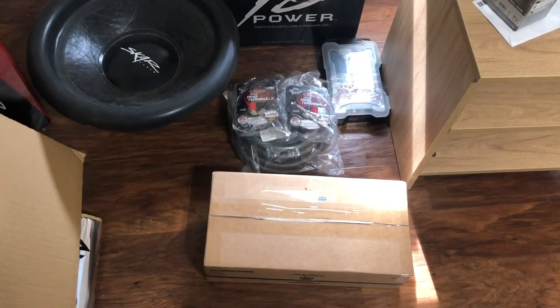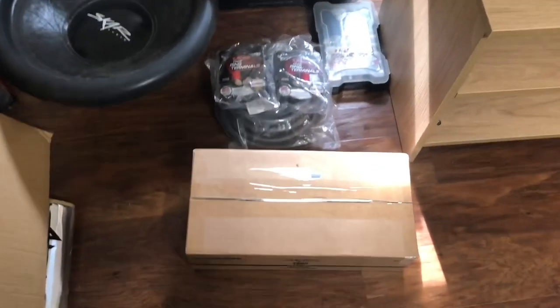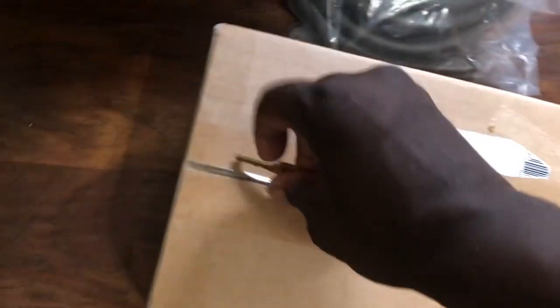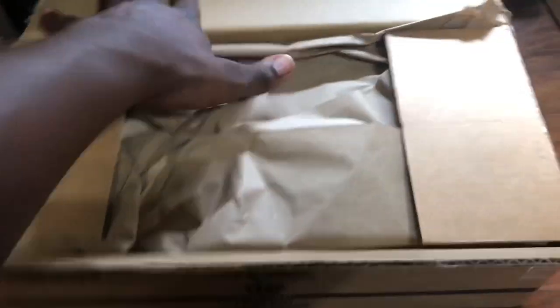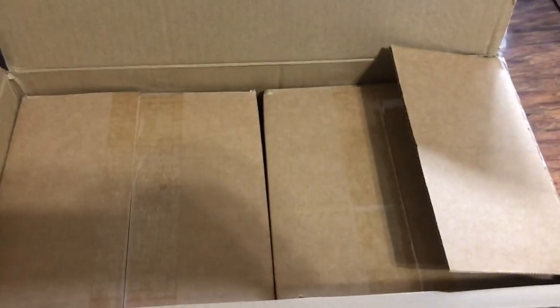Unboxing my new neo mids to line up my doors and the build in general. Hopefully they'll still sound as loud as the fiery mids. Let's get this thing open — box inside a box.